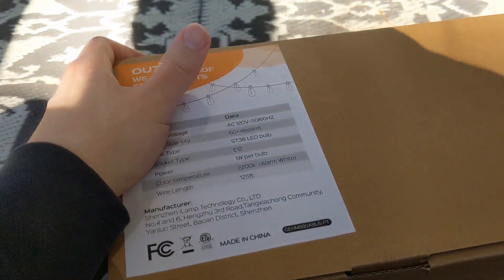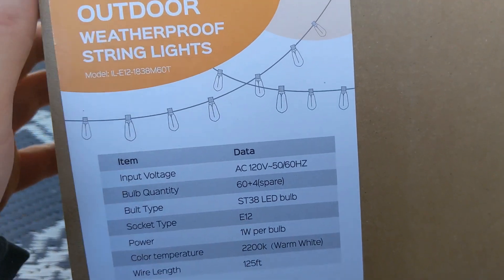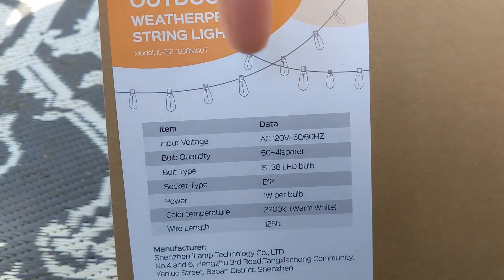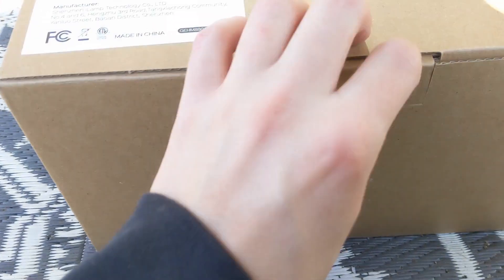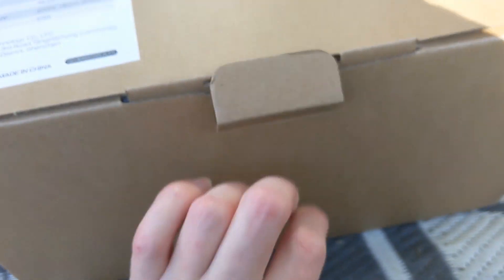We got some nice lights from Amazon. I can't pronounce the name of the brand, but the product will be in the description down below. Some nice lights right here. The lights are water resistant too. Let me open it.